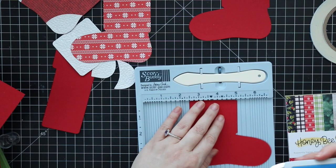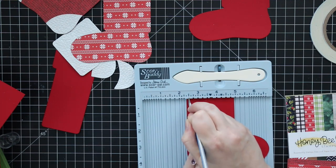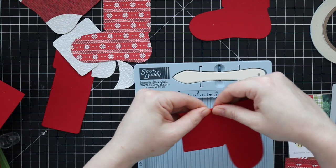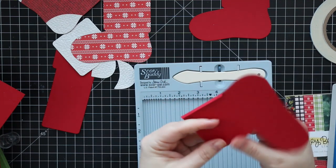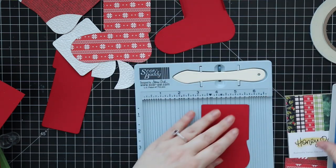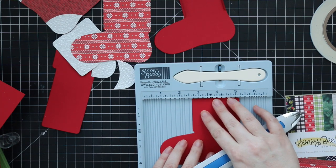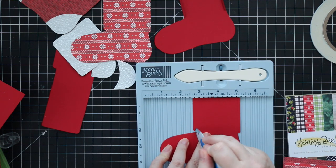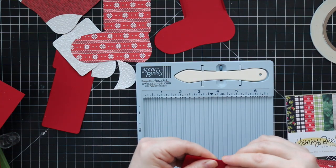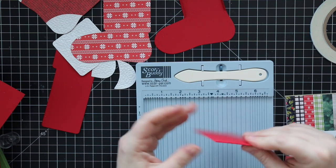Just like my previous video, you don't need to do everything with card stock and then adhere the pattern paper. I'm choosing to do the base in card stock because I like the dimension it gives. I die cut the two pieces with the same stocking base die, and I'm reinforcing the little flaps along the top sides — the die cuts scores these — using my Tonic card creaser and then folding them over.